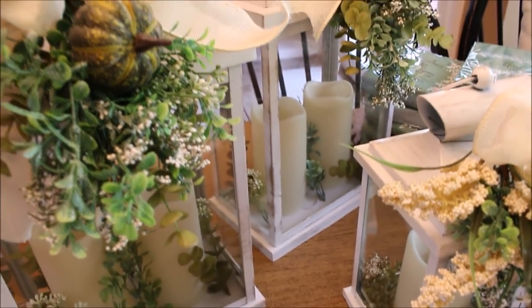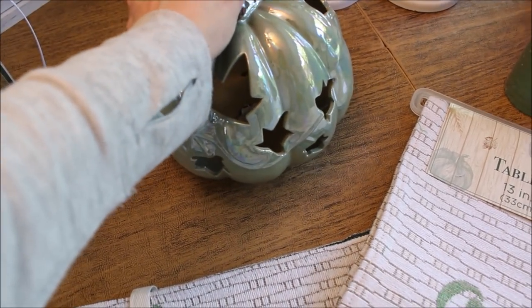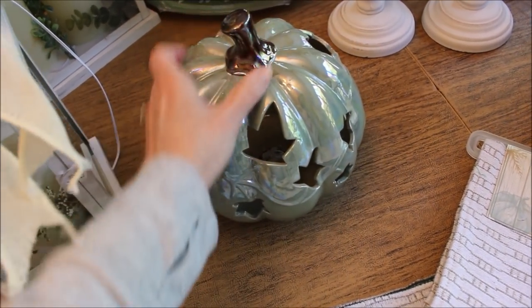Next I found two of these iridescent lighted pumpkins for $16. They were the perfect color green. I loved the way the light shone through the little leaf cutouts — they were glossy, so even when they weren't turned on they still had a little sparkle.